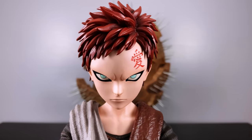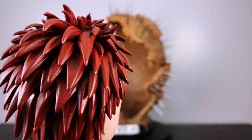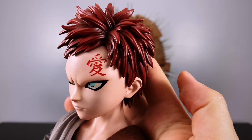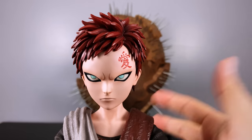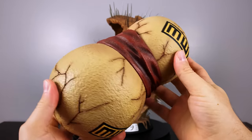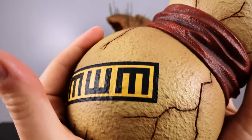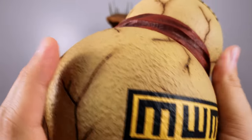Looking at the head sculpt — this is just perfection. The one thing about this moment in the show is this is one of the first times we experience somebody killing just to kill. It's really menacing and maniacal, and it takes you back — wow, this is not exactly a kid's show. They really brought that to life with the emotion represented in his face. Gaara is in my top five favorite characters of the series, and quarter scale is definitely where it's at.